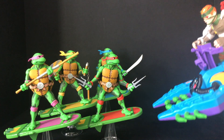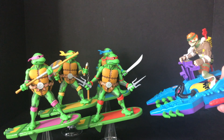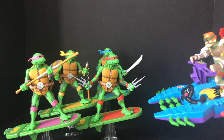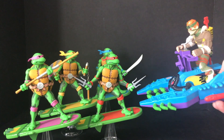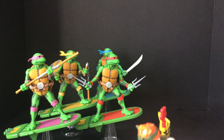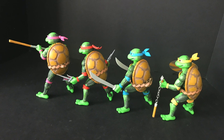Oh, here comes trouble — he's launching those things, watch out for your toes! Let's get to the bonus stage. There we go, he's done. Excellent job, anyways.